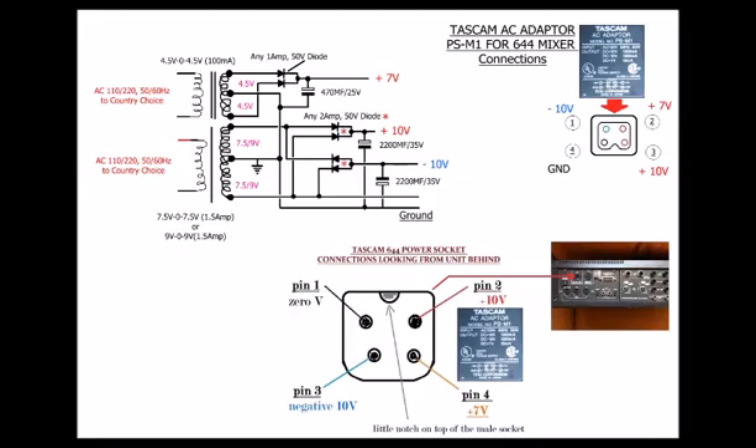Make the power supply circuit and connect it with a suitable 4-pin socket to the unit. It may be necessary to change the plug of the 644 as well if you do not have the original adapter plug. You can use a single transformer if you have one with the required AC voltages on the secondary side.